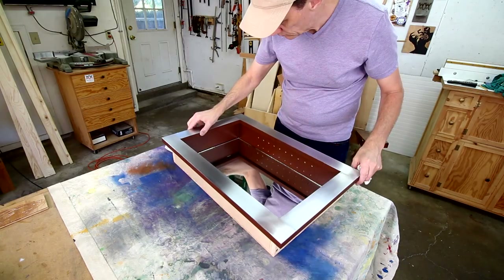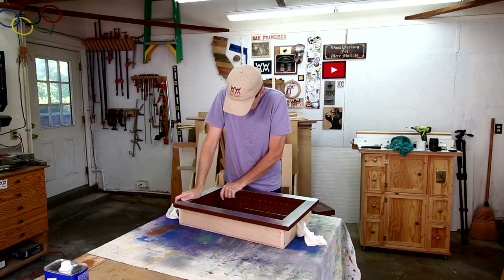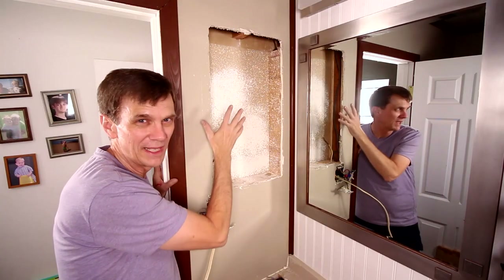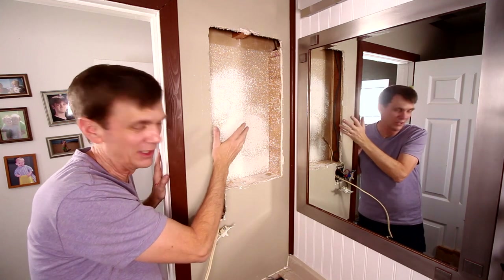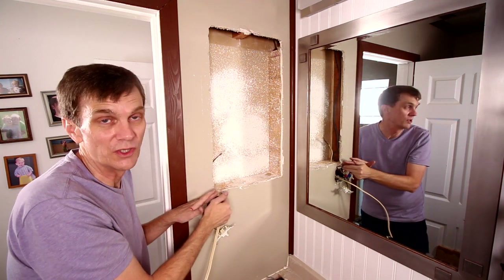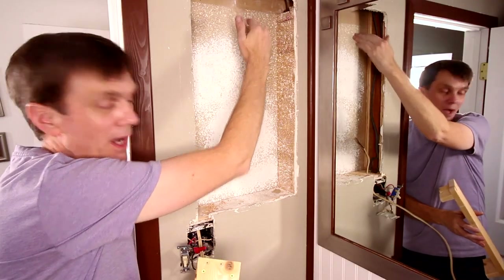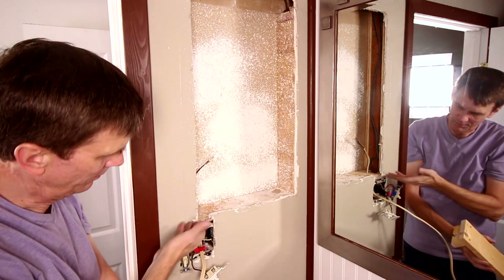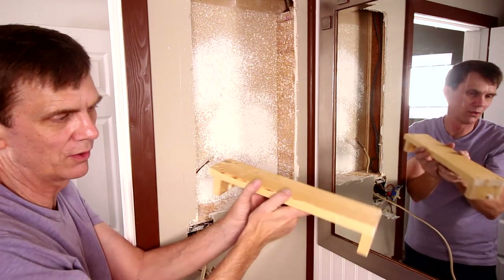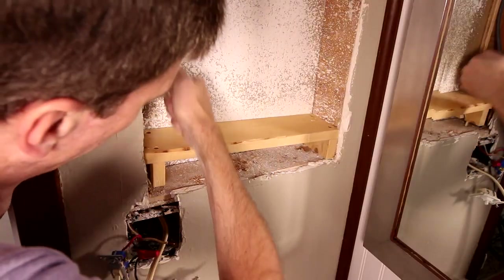I've got an overhang on the two sides and the top, and the bottom is flush. The way the old cabinet was installed, its frame touched the top of the light switch plate making it kind of hard to use. The new cabinet comes to the same height, but I want it lifted up a little so it doesn't interfere with that light switch — so I made this little platform that's going to sit in here.